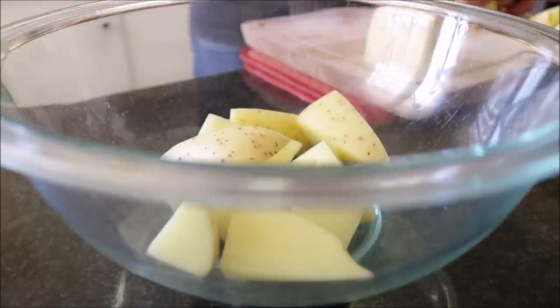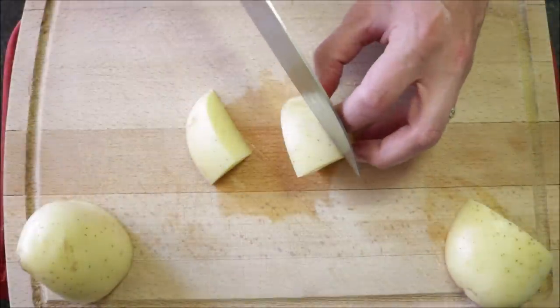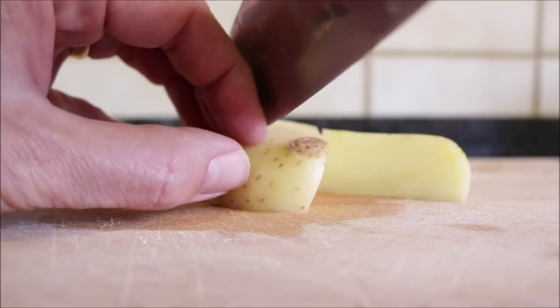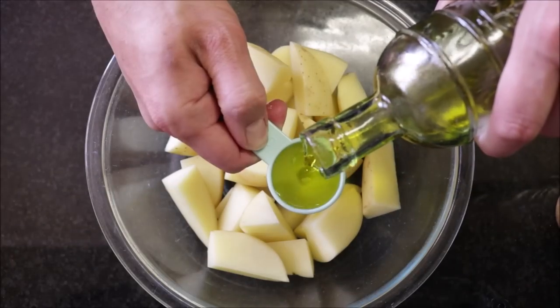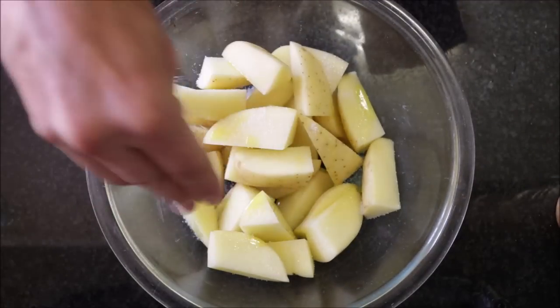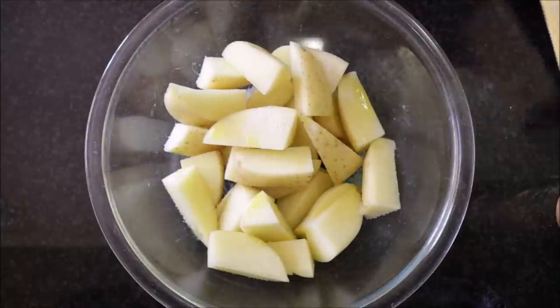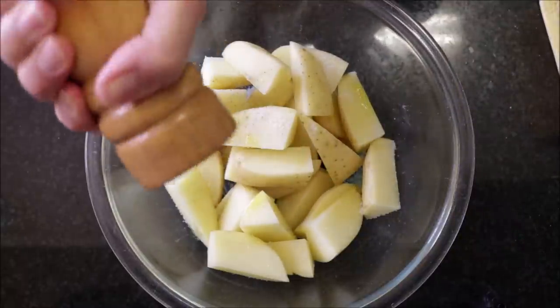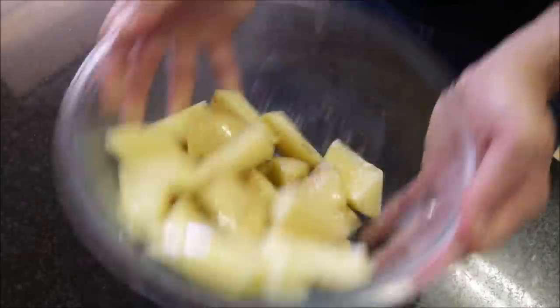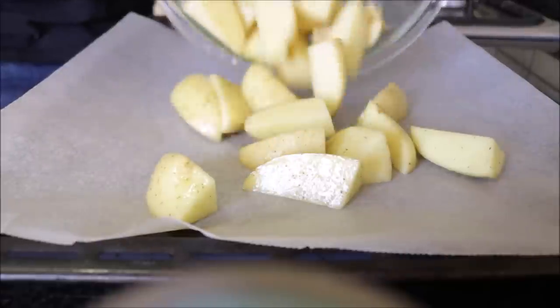As you're cutting your potatoes, add them into a large bowl. Drizzle in a generous tablespoon of extra virgin olive oil, season generously with sea salt and freshly cracked black pepper, and toss everything together until well combined. This is a very important step — you want that olive oil and all those seasonings evenly distributed through each piece of potato.